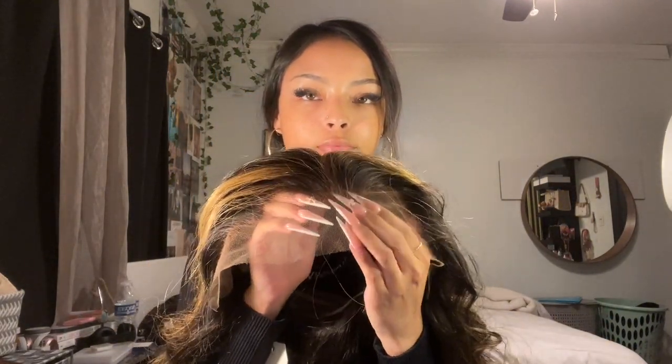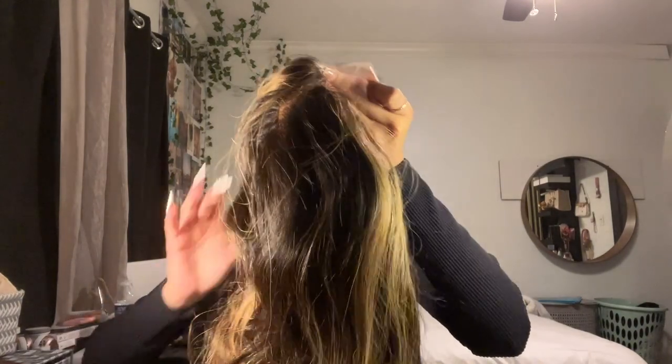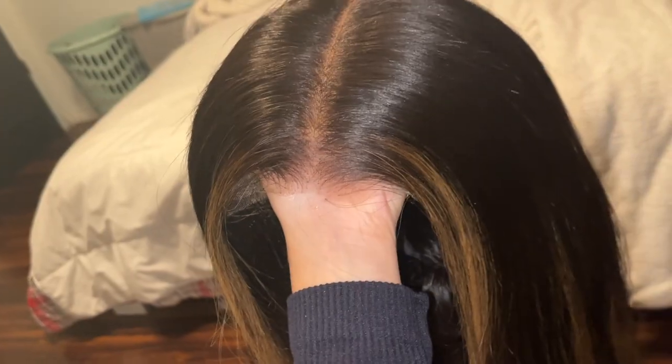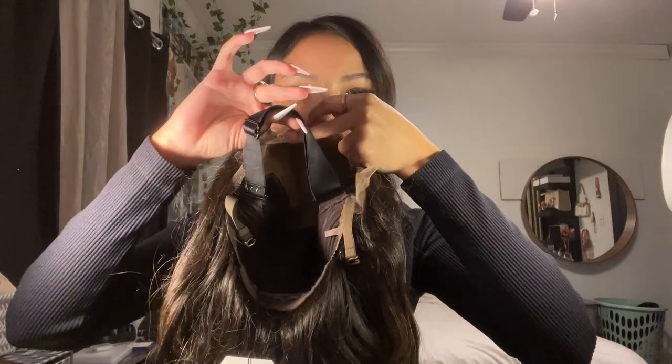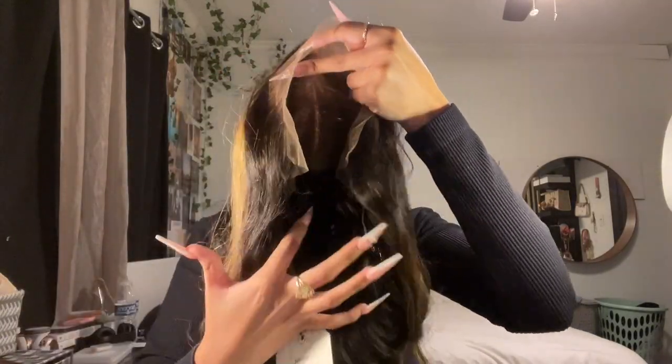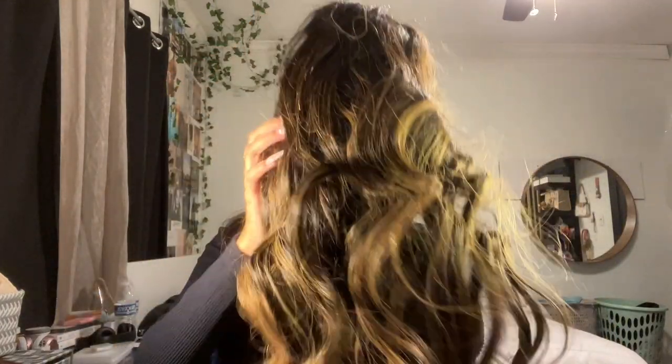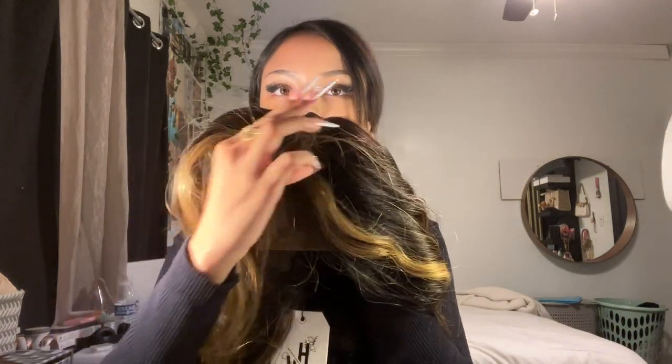The lace looks really good, the front just looks ready to apply. There's a little elastic part in the back and a tag for a return. This is a cute color — they have mostly neutral colors on the website but they're really pretty.